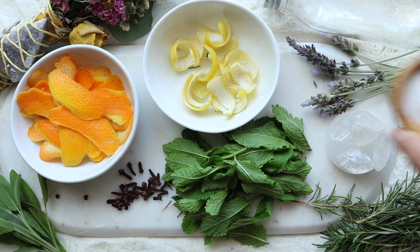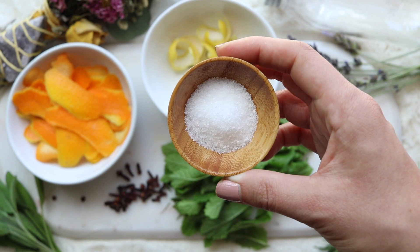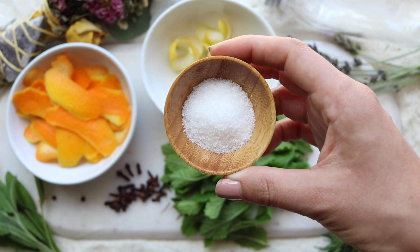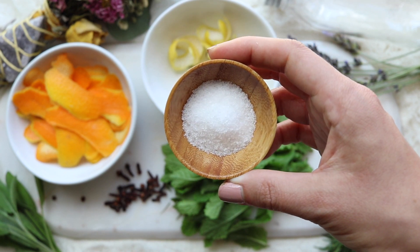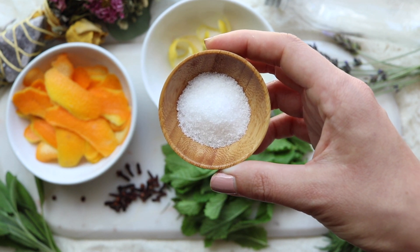Salt in this mixture is going to provide a barrier of protection. You could actually forego all the herbs and just use salt water to banish negativity and purify your space. But of course we're not going to be doing that — for this recipe you only need about a tablespoon of sea salt.